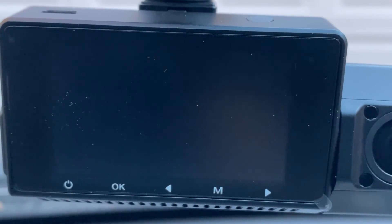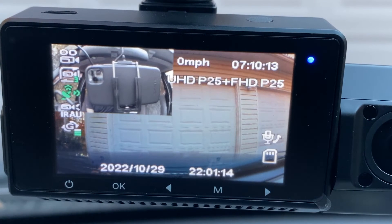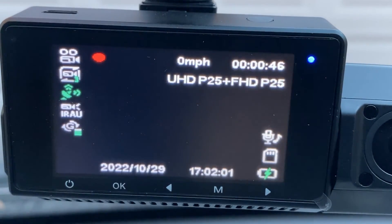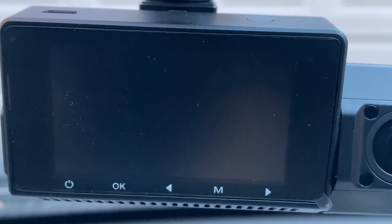I have the dashcam plugged in — let's go ahead and turn on power to it. Here it boots up. You can see in the top left there is my phone recording; whatever is coming through the camera will be on the top left. You can see the amount of time you've been recording in the top right, miles per hour, the resolution you're recording in, the date, the microphone icon, IR status, G-force detector, and more. It will automatically start recording when powered on, and automatically stop and cut power when turned off.